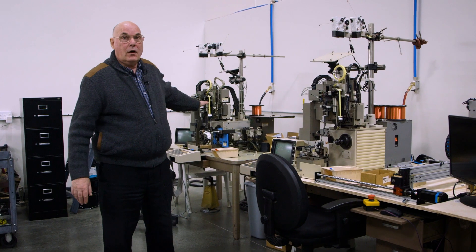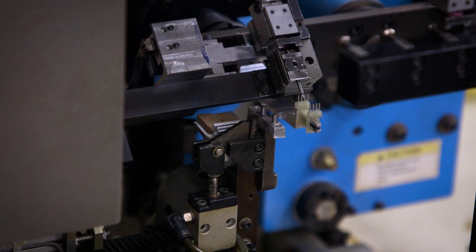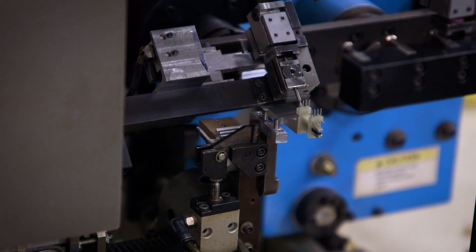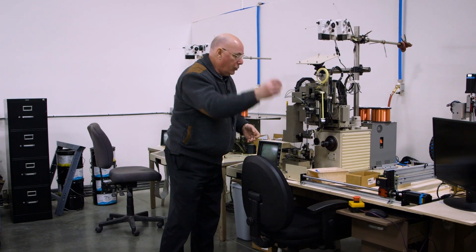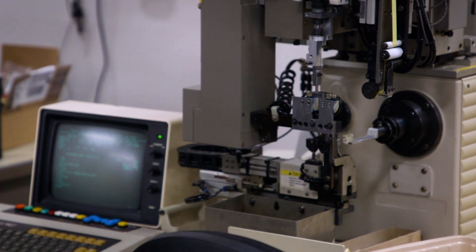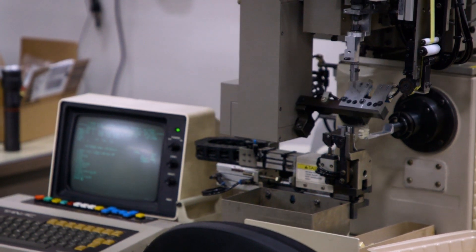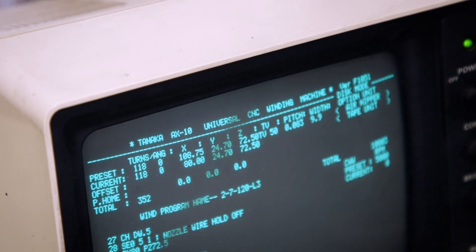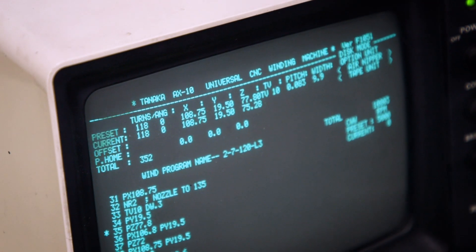Here we have fully automated winding machines. We can only use these for certain transformers — they're capable of doing things much faster than a person can do, especially with these transformers we're doing right now for Warm Audio's new direct box. You put on a bobbin, press the start button, and off it goes. A few minutes later you have a completed transformer bobbin. No craftsmanship here, other than the roughly 1,000 lines of computer code to make this actually work. This can run 24 hours a day and doesn't need a break.